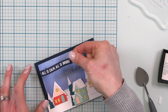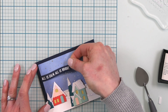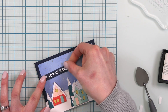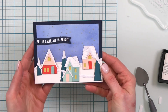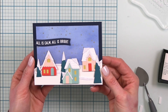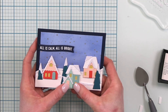I'll put a tiny bit more adhesive right here and then place the sentiment up here — not too far up, I want it down near my houses. Just like that. And there's our snowy little sparkly village filled with pretty little houses, using the Home for the Holidays stacks dies and stamp from Concord & 9th.